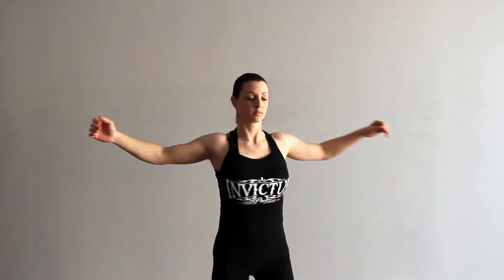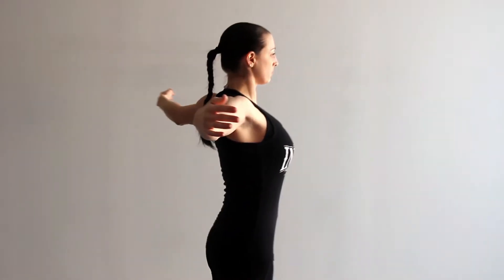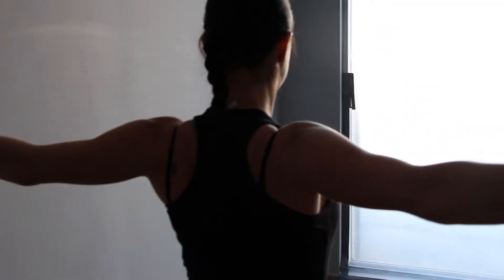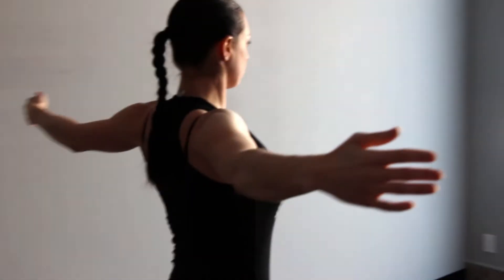Each exercise we're going to do for 30 seconds. The last one is a reverse fly — arms out, push back and squeeze your shoulder blades together. We'll do 30 seconds for that as well.